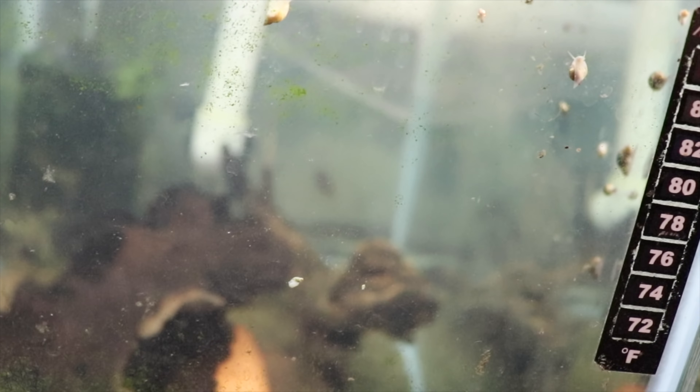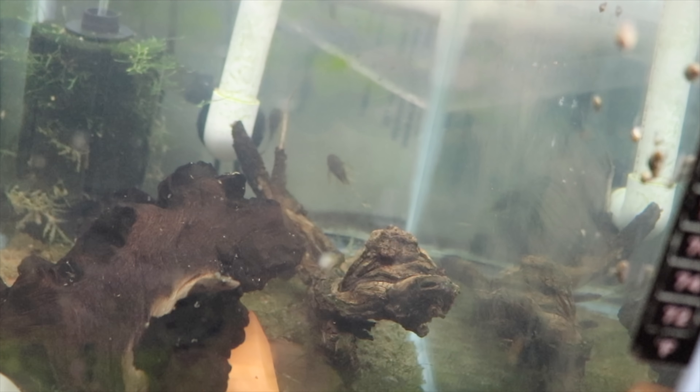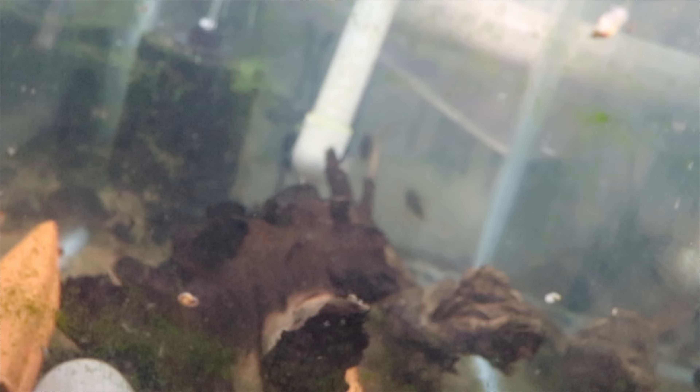Lemondrop pleco grow out — really nothing going on here. Typical breeding setup: caves, wood, sponge filter. These guys like to hide quite a bit; in fact, I don't see any right now. Hopefully they're in the caves doing some business, but I doubt it because they're a little small.